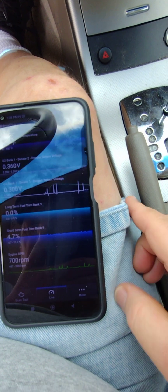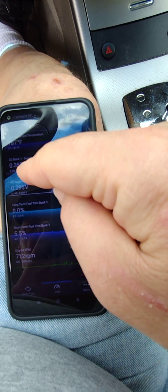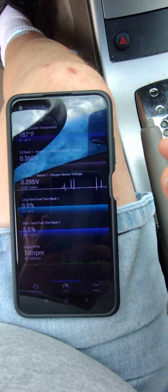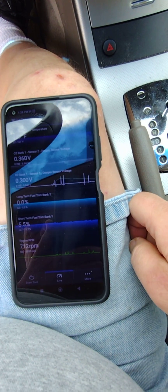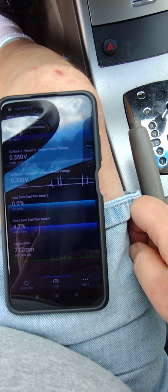Just recording to get another data point. Temperature is up to 187 now. Bank one sensor two is bouncing between 0.35 and 0.36. Sensor one is still doing the same thing as when the engine was cold.